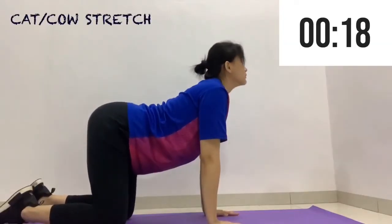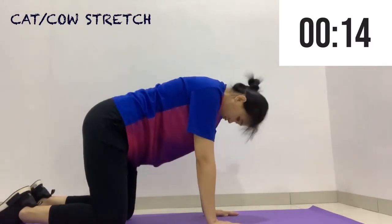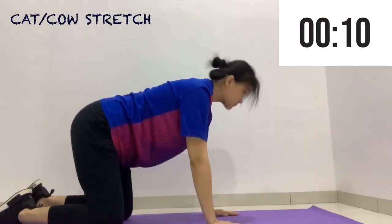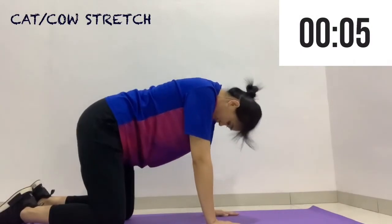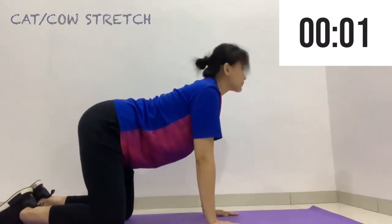Now we move on to a cat-cow stretch to stretch our neck, abs and back. Going up, going down, and going up again, and going down.